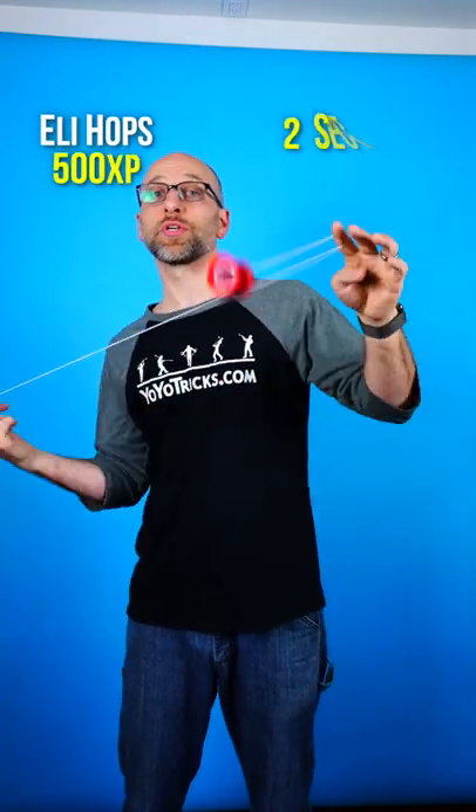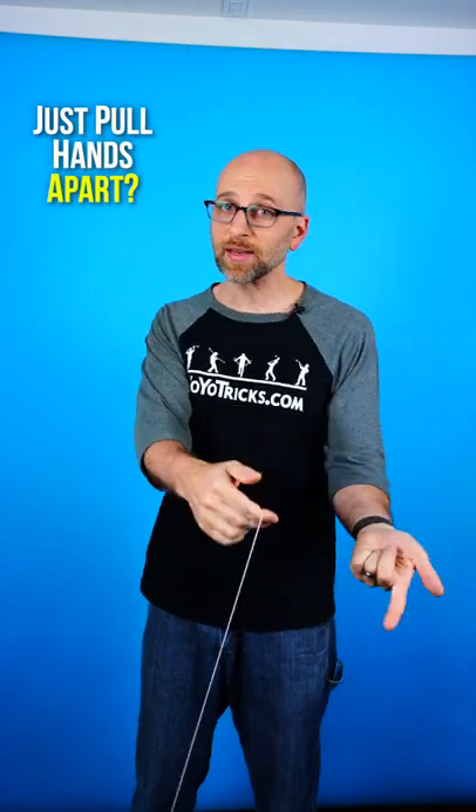This is the trick Eli Hops, and I am going to show you two secrets so you can land this trick every time with this Sage starter yoyo. Start by throwing a trapeze, and you would think that to get the yoyo to go up you just pull your hands apart, right? But if you do that, this is what happens.